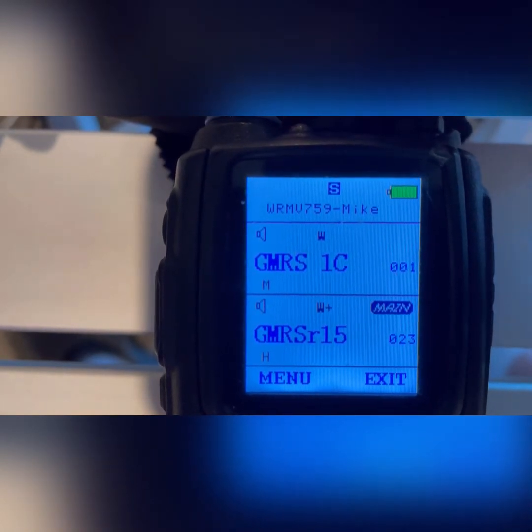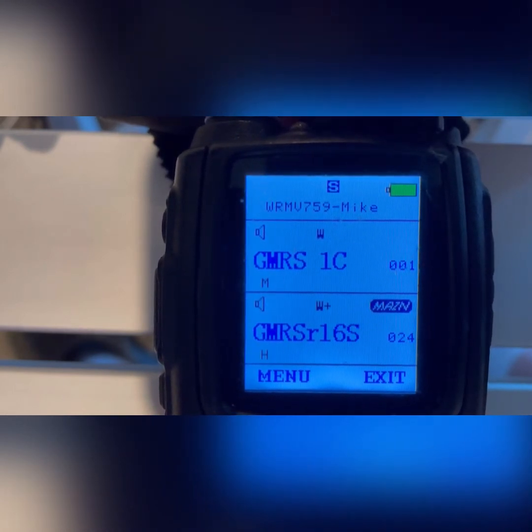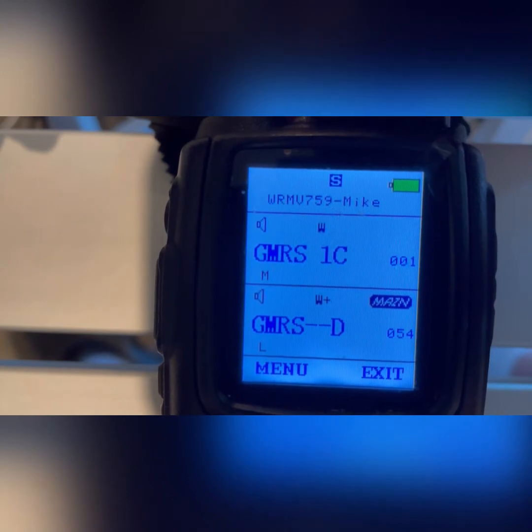Instead of reprogramming all of those every time you want to put a repeater in, I'm just going to go to the second bank of those same repeater channels. So if I'm on R15, I go up to R22, and if I keep turning, it's GMRS B bank of repeater channels — GMRS B repeater 15 up to 22. Then turn again, it's GMRS C bank, 15 through 22. And turn one more time, GMRS D bank — the fourth bank of repeater channels, starting at 15 and going to 22.